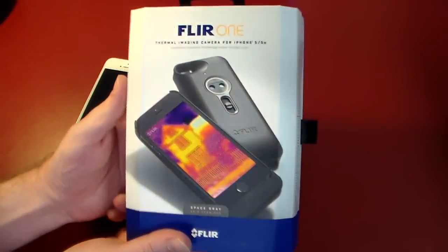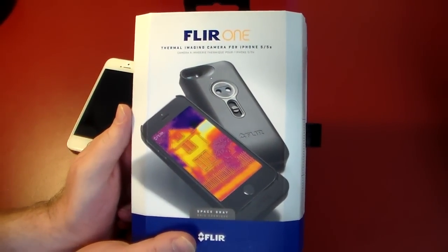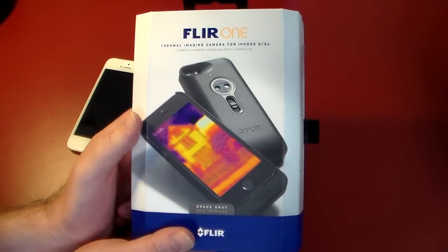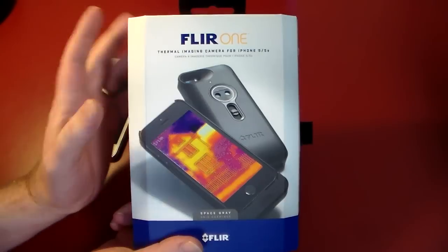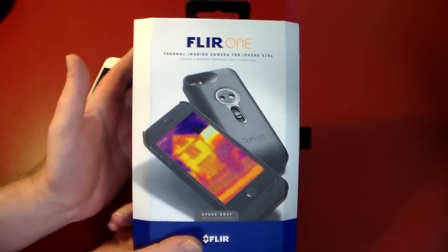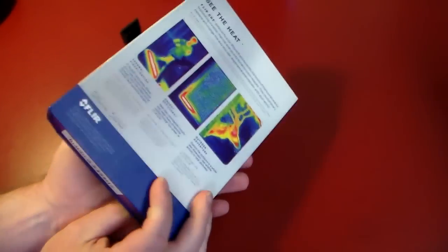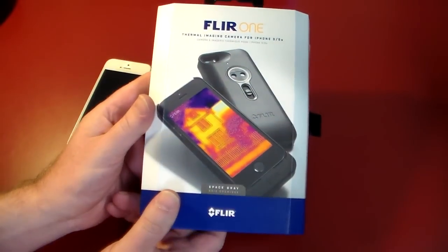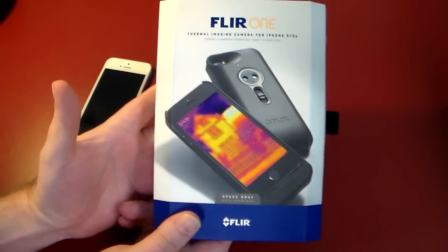Let's take a quick look at the case. You can see it's a thermal imaging camera for iPhone 5 and 5S — not for the 6 yet. So just check back. Maybe I'll get an update from FLIR, who makes a lot of thermal imagers. Most of them start in the $1,000 range, so to have one available to the general public for around $350 is really nice. It's pricey, but for thermal imaging it's not.